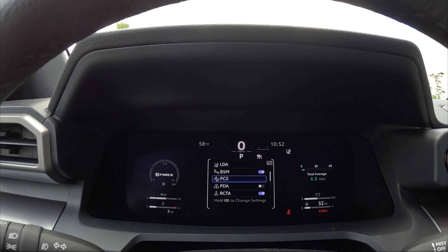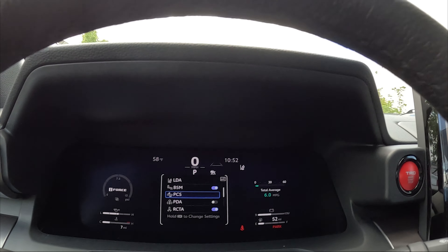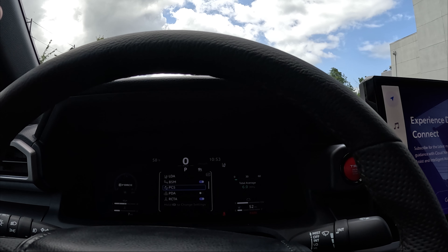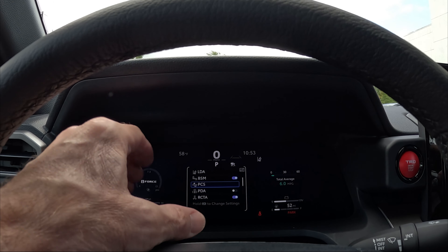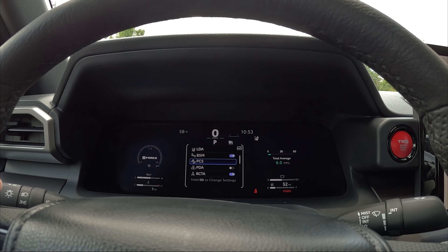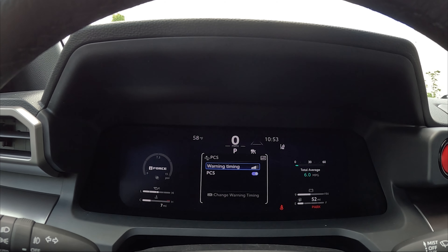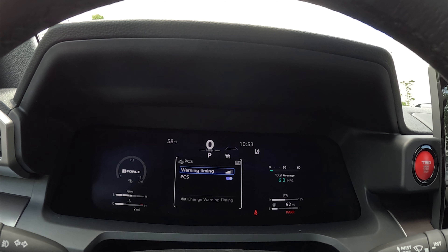The next one down is PCS, which stands for pre-collision system. It uses a millimeter wave radar sensor just below the emblem on the front grille, along with the camera. If you're driving through town and somebody stops in front of you and you don't notice in time, it has the ability to take over and stop the vehicle so you don't rear-end them. It will start flashing on the dash telling you to brake, and if you don't respond, it will take over. To access its settings, push and hold the OK button when PCS is highlighted — it opens an internal menu where you can set warning timing sensitivity or turn the feature off.